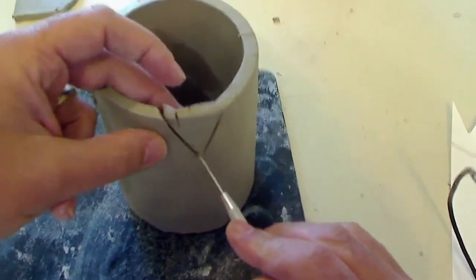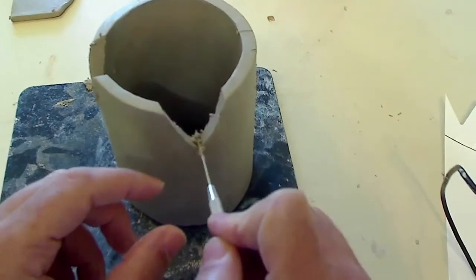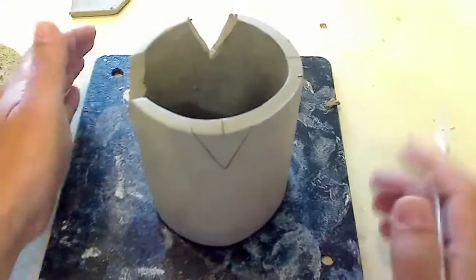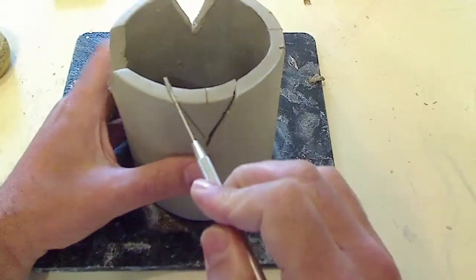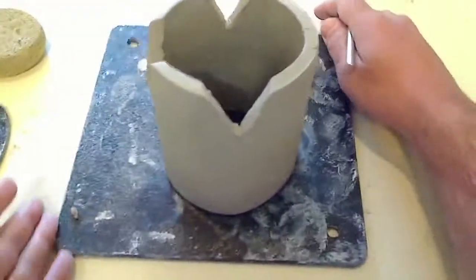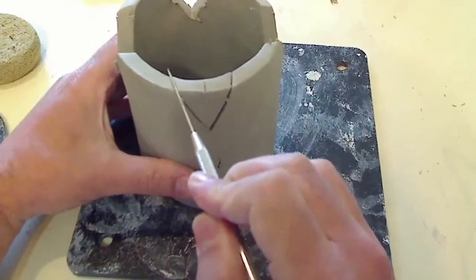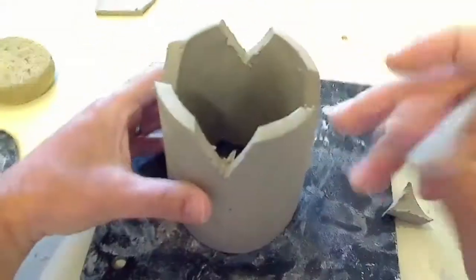I'm just kind of following that line. Something like that, and then going over here. My clay is a little bit stiffer than I want it — it's not as flexible as I want. I'm probably going to get some cracks that I'm going to have to fix, but it'll still give you the idea of what you're supposed to be doing.